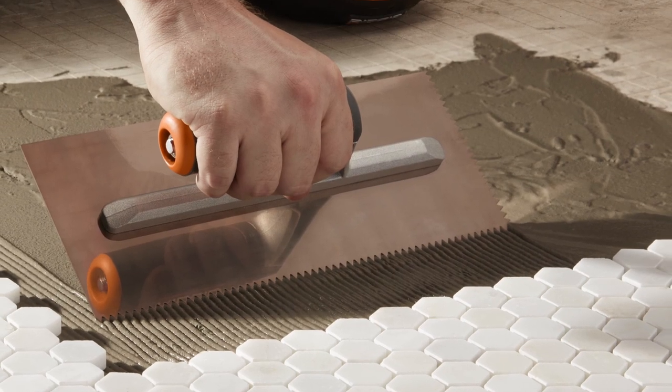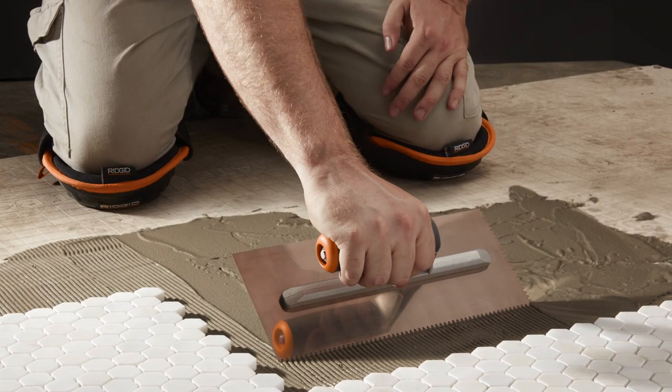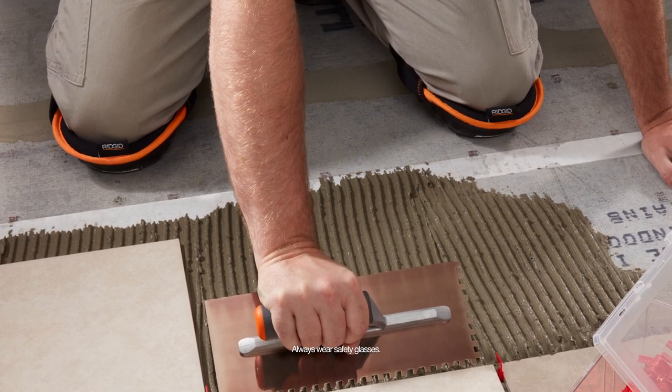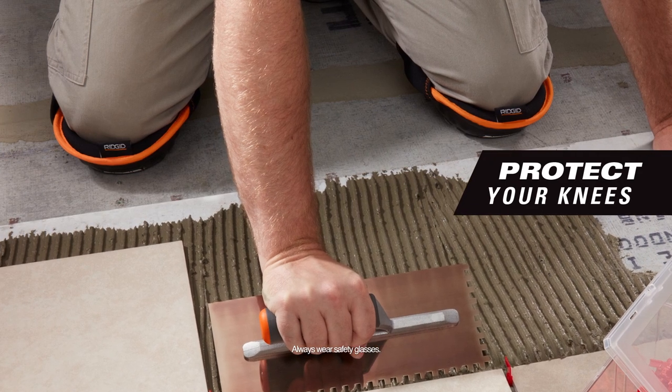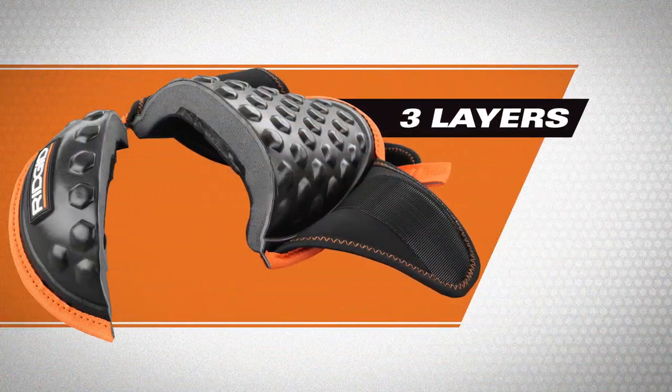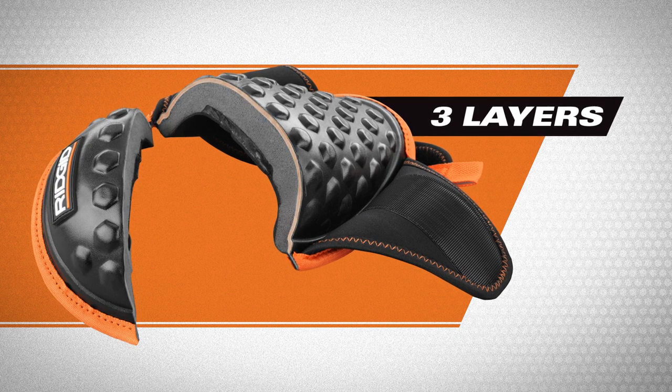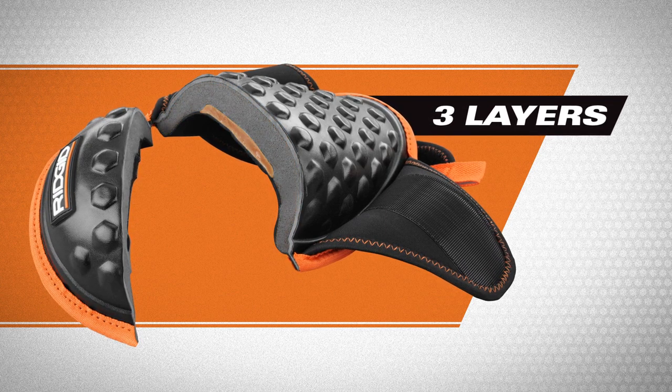Protect critical parts to any flooring job — your knees — with Rigid XLT Premium Series Knee Pads. XLT Gel Foam Knee Pads give you the cushion you need for all-day work, and with three layers for extreme durability and comfort, including EVA foam, memory foam, and gel.